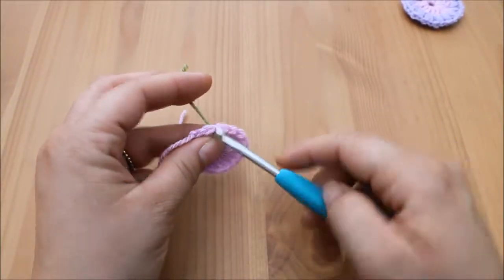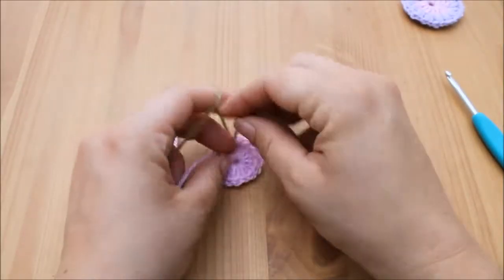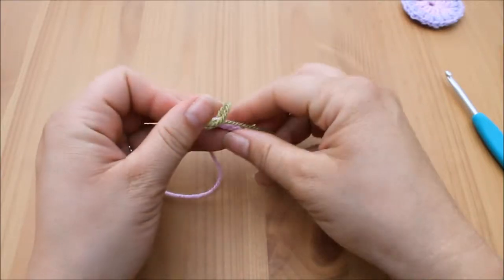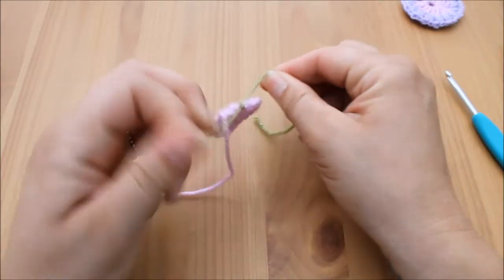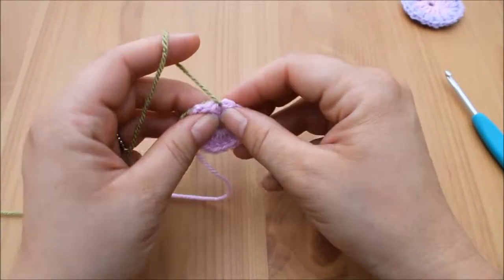You want to take your next colour yarn, whichever colour you've chosen, and attach your yarn in whichever way is best for you. I do like to tie my yarn — I'm aware that it's not the correct way to do things, but it's the best way I've found that ensures it doesn't come undone.